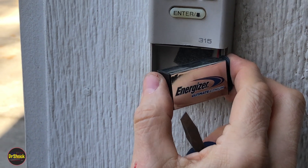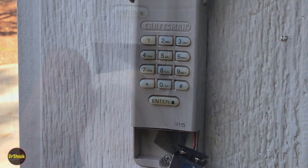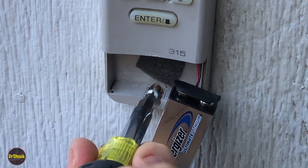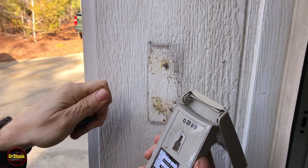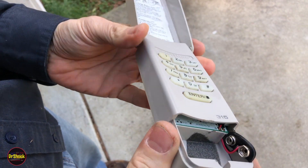We don't have a battery problem on this one, so this is a circuit board problem. We're going to remove it from the house and take it over to the bench and open it up. Take the bottom screw out of the way, push it up, and get it off the metal screw.